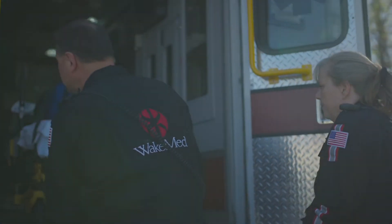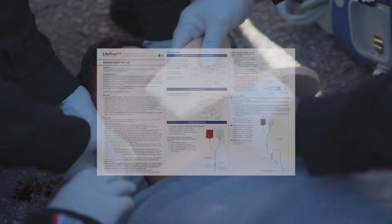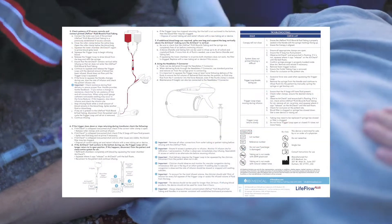This video is designed to show the setup and use of LifeFlow Plus in real time. Please refer to the IFU for full use instructions, indications, and warnings.